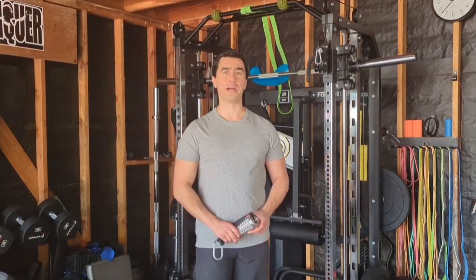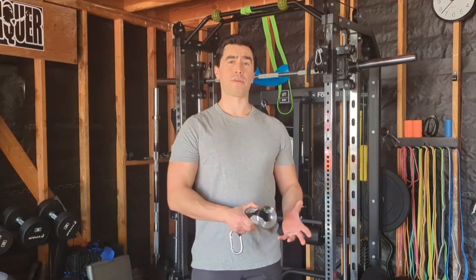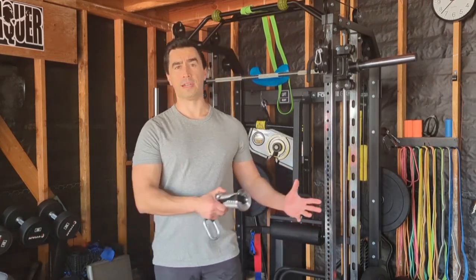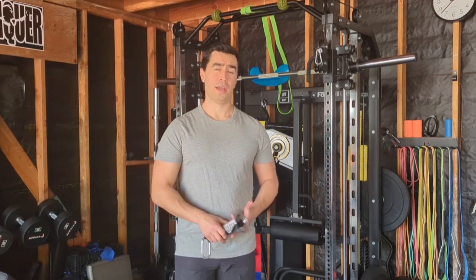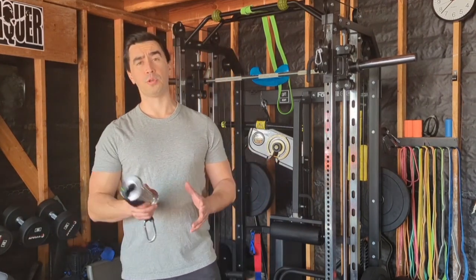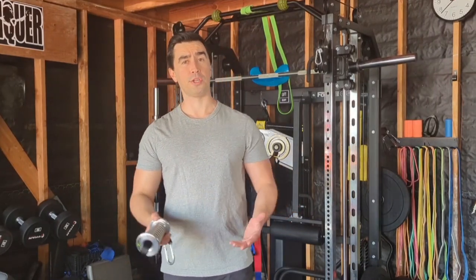Hi, this is Travis with another video for you guys. Today I'm going to be talking about cable exercises. Cables have been around for quite a long time - I think they came along a little after dumbbells, definitely before bands and before the TRX, which are also great tools. I'll show you some cool ways to incorporate cable exercises into your training for those of you that are looking to mix it up and are back in the gym now.